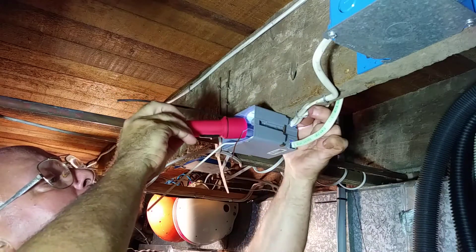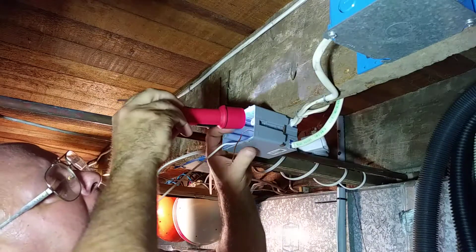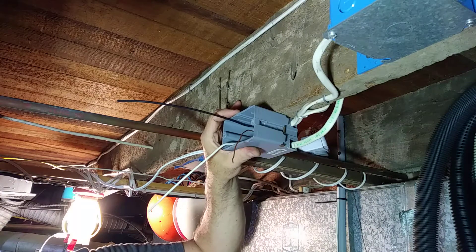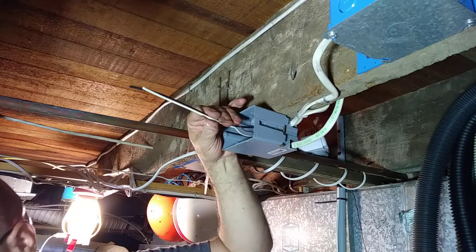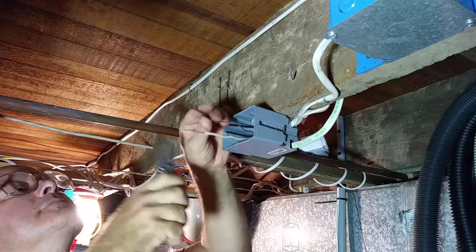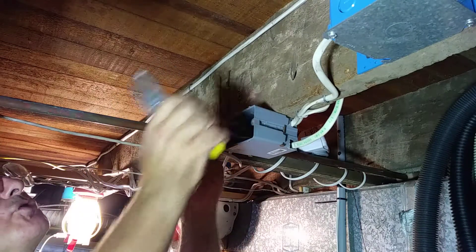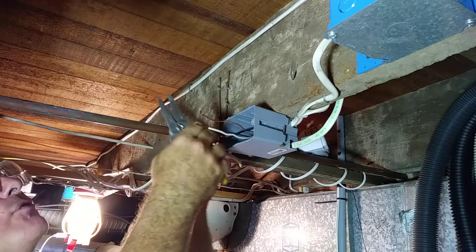Just make sure that all of my jackets are in the box there. The black wire always goes on the brass screw because it's hot — it's the live wire — and notice how the live side is a narrower slot.